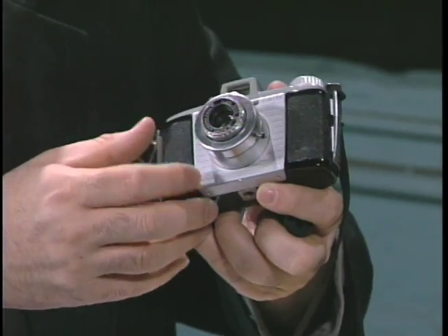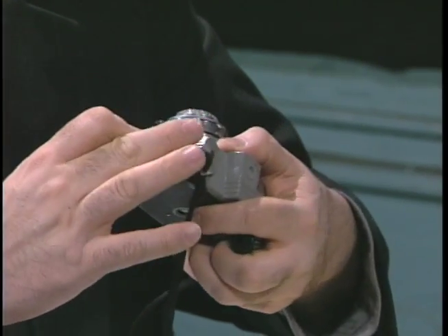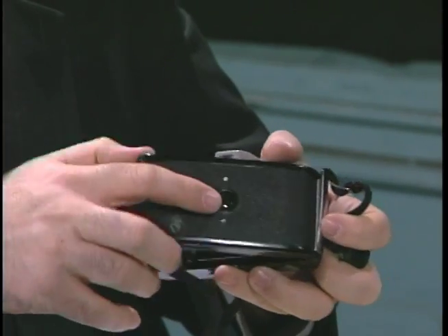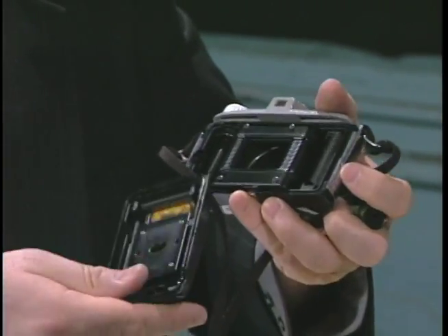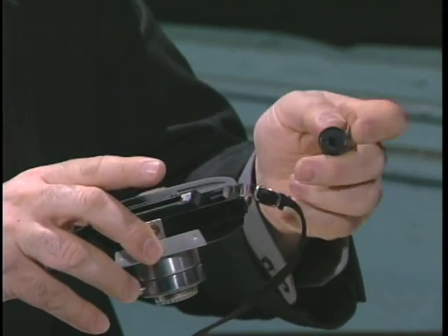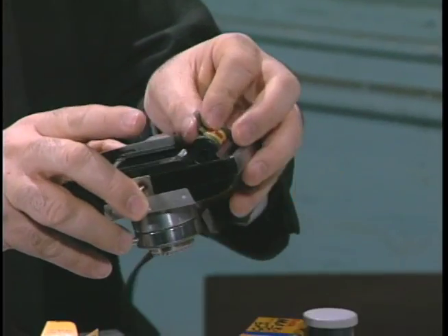I'm going to load the Kodak Pony 828 camera, which right now is my favorite camera. On the Kodak, you just do a little switch on the side — that pops open the back door, which comes right off. Then you put your film in on the take-up side. The best thing to know when doing this is to not lose your cool. You've got to just be patient.